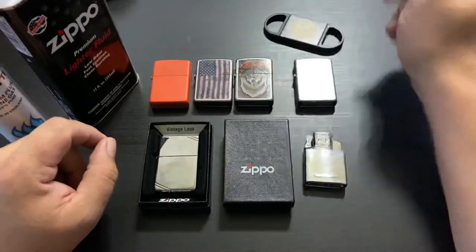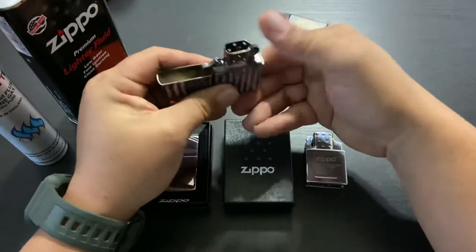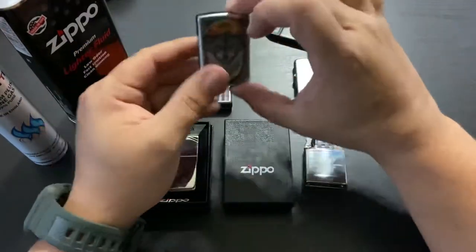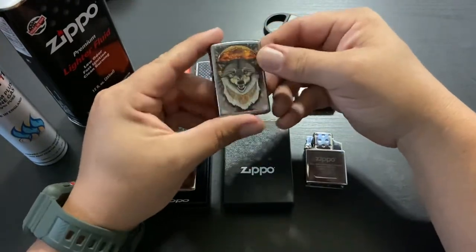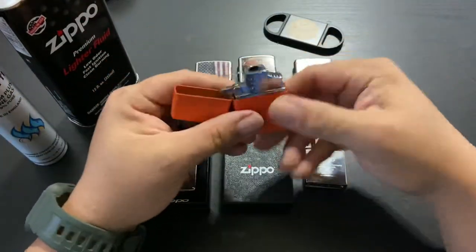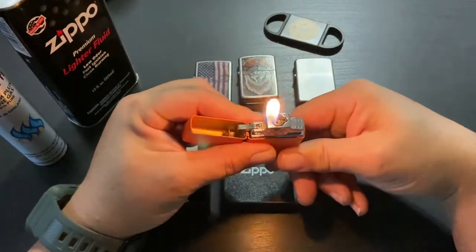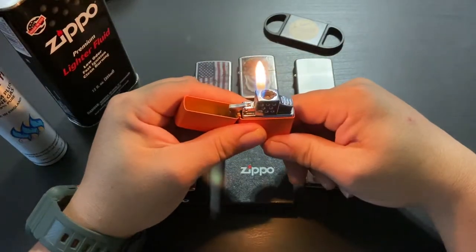This is what I started out with — these are Walmart lighters right here. This one is my everyday carry that I carry around with me all the time. This one I don't really carry around; in fact, I don't even think I've ever lit it — the wick looks brand new on it. This one I usually take out — I'm a cigar guy.